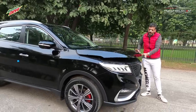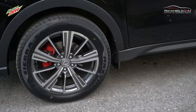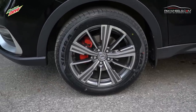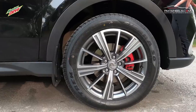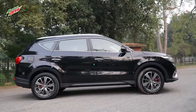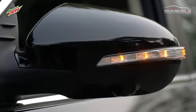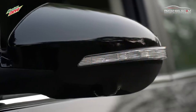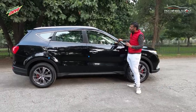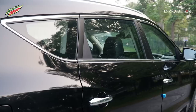Now let's talk about the side profile. The first thing you notice are the alloys — these are 18-inch alloys with a sporty shape. The brake calipers are painted in yellow, which again gives a sporty look. You also notice the LED side mirrors with signal lamps. Overall, the car's side look features a lot of chrome and silver accents.